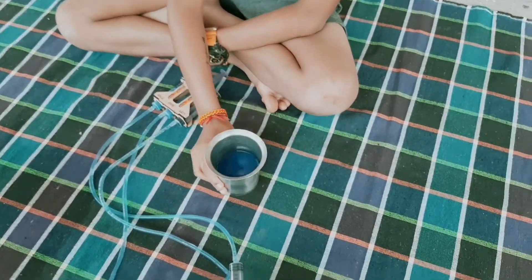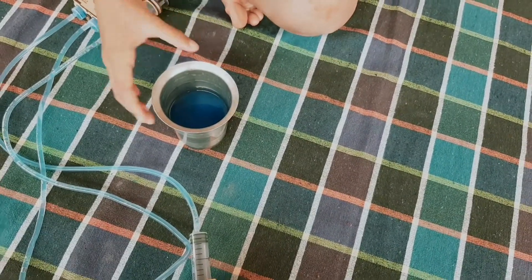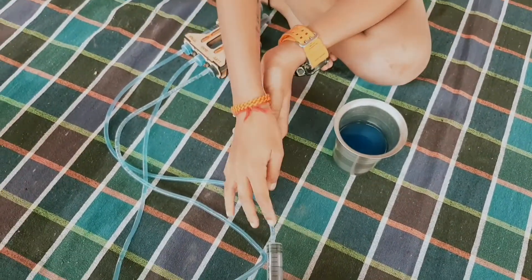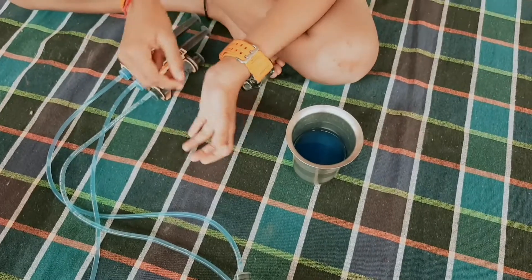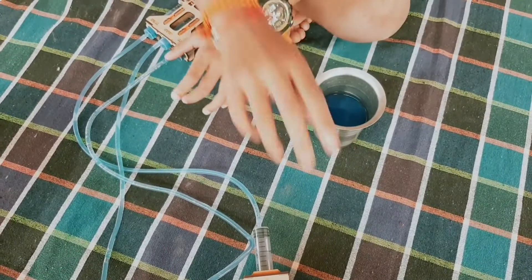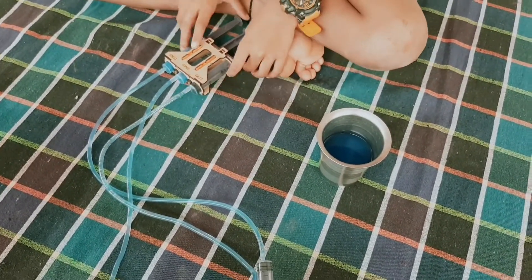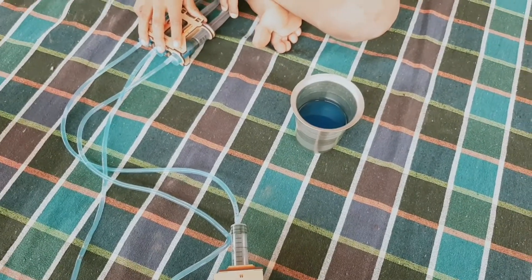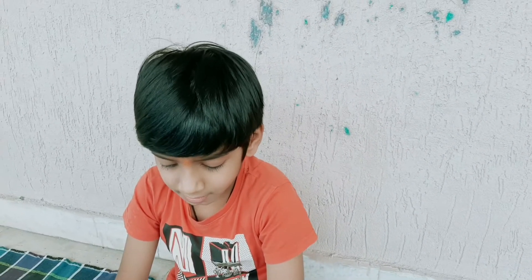In a glass you have to add some colored water, then take these pipes, fill them up, take the water into them, and fix them to the syringes. There are totally six syringes. You can buy this from Amazon, Flipkart, and the Smartivity website — you can find it on Google.